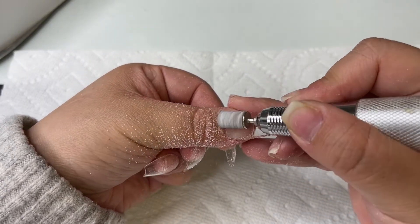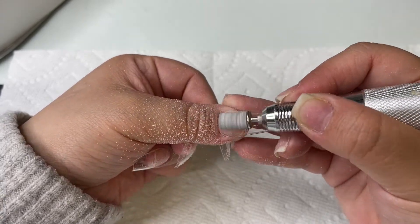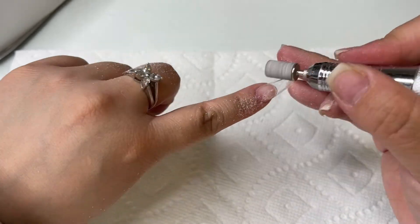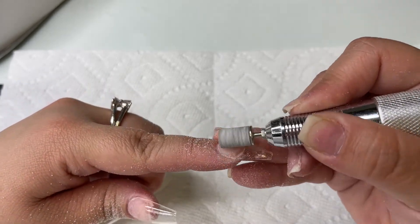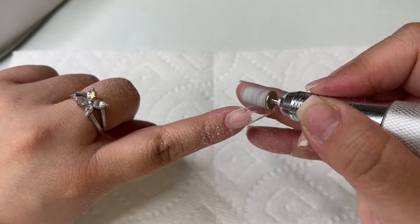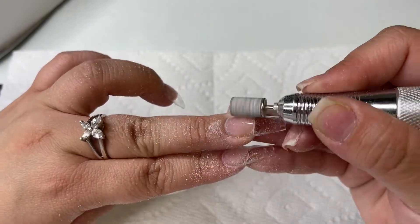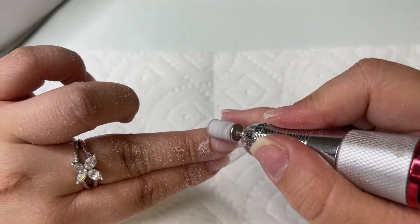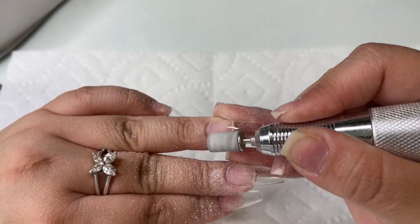After using the 5-in-1 bit, I always like to go in with my sanding band to further smooth out the nail. The sanding band is a lot softer than the 5-in-1 bit, so I can get even closer to the cuticle area without hurting myself. I'm using this at a really slow speed — about speed 3 or 4 on my nail drill. Every nail drill works differently, but mine is going really slow right now. I just want to make sure it's super smooth so when I polish my nails, the polish goes on as smoothly as possible.